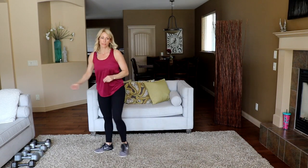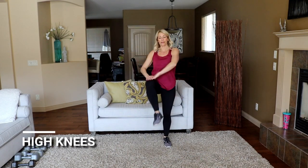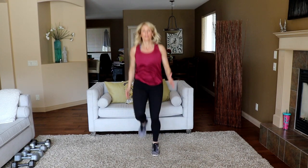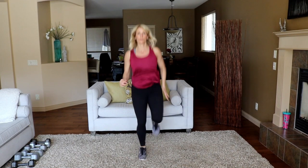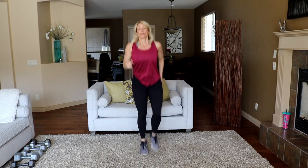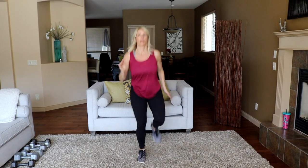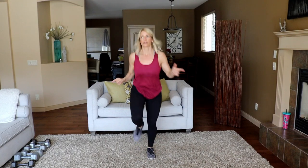Let's go with some high knees coming up — modify here. Ready, let's go! Did anyone do that strength and conditioning workout with 10,000 high knees? Not quite that many, but it was a lot, wasn't it? It was good though — gave me a good sweat. I liked it afterwards, not during.